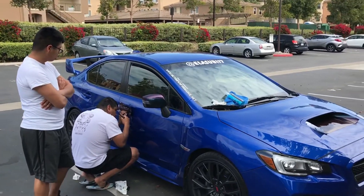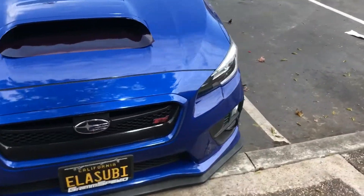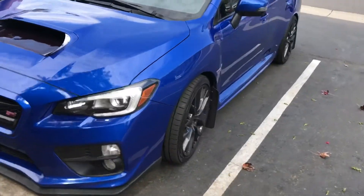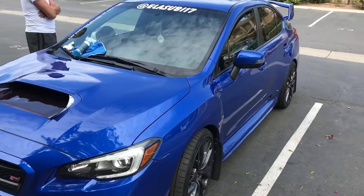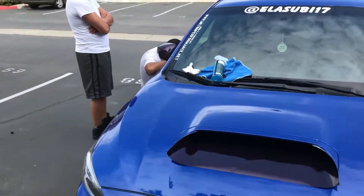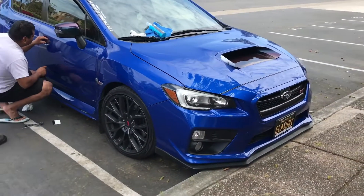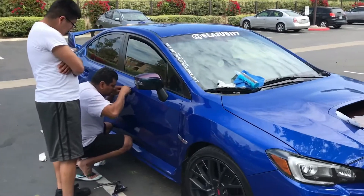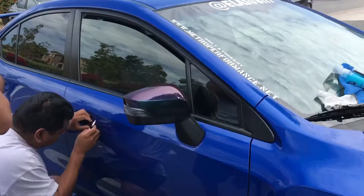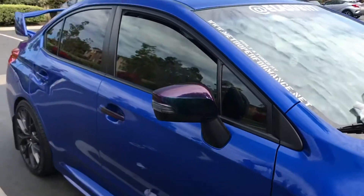Lauren likes it. It's just a test — just doing it without all the tools. That's the color that's actually gonna be installed on the 370Z, or the Fairlady. You should do yours like that too, bro. That's how that Honda was.